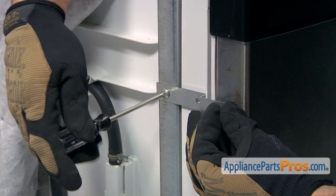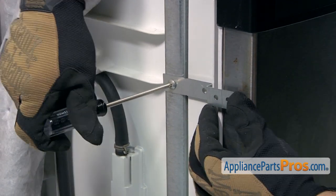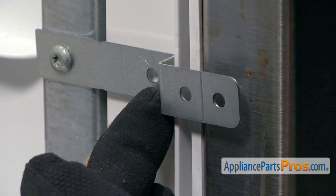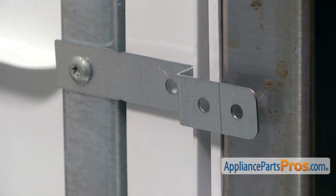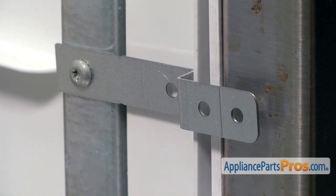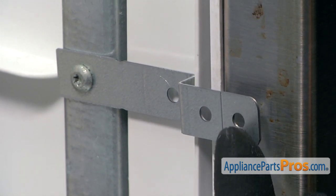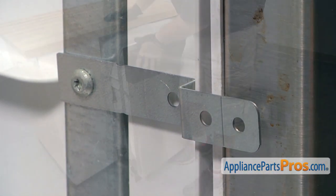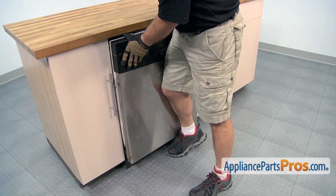What we want to do is tighten the bracket down, and then there's three holes that we can use to mount the dishwasher: this one, the middle one, and the short one. If we end up having to use the short one, we're going to have to drill a hole in the tub, and we'll show you how to do that. If you have to use one of these shorter ones, all you have to do is screw it in and break off this tab if you're not going to use this hole. Now we're going to push the dishwasher back in and open up the door so we can see which screw hole we're going to have to use.